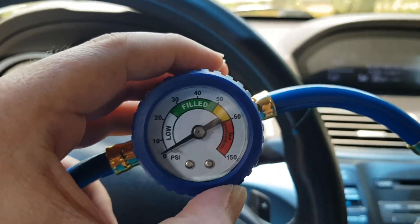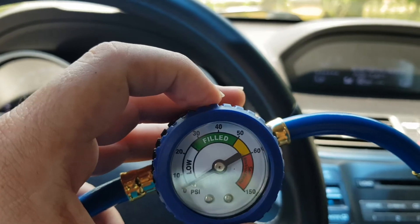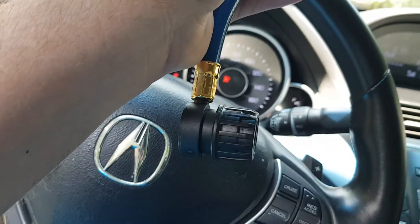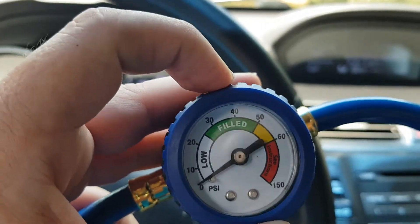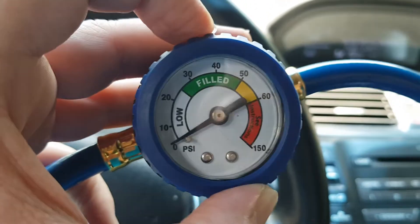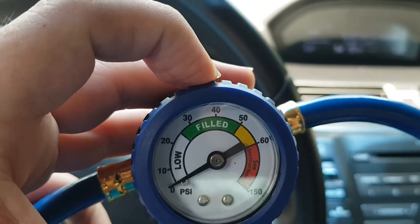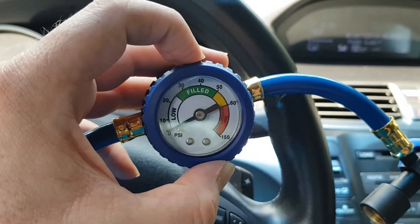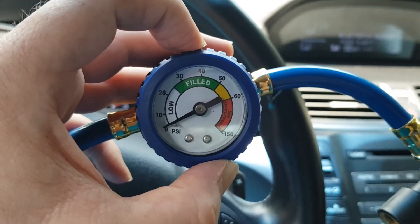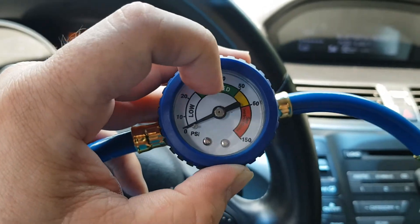Maybe also your car has too much gas. You might notice that your AC goes on and off. You can also attach this to your car and check the pressure. It has to be in the middle of the green range — it can be at 30, 40, 45, but not close to 50. 50 is too much. So it has to be maybe between 28 to 45, kind of in the middle.